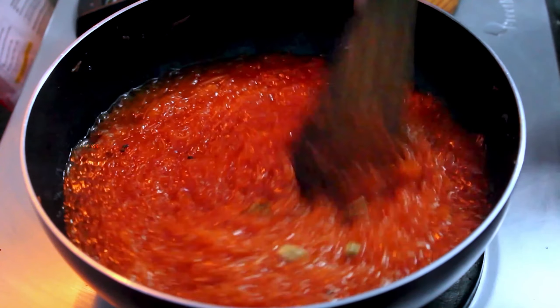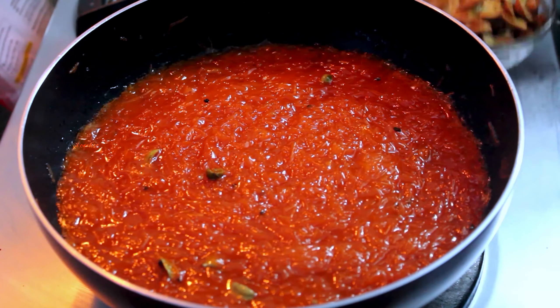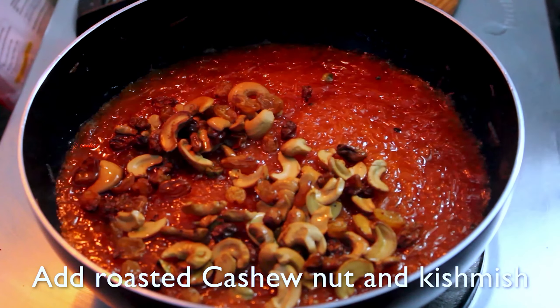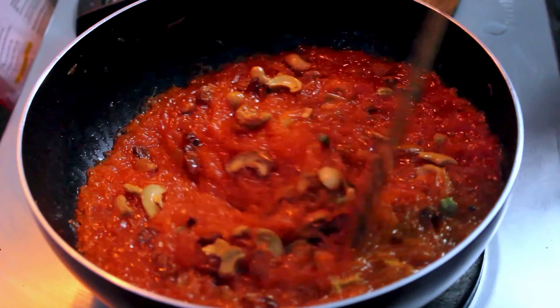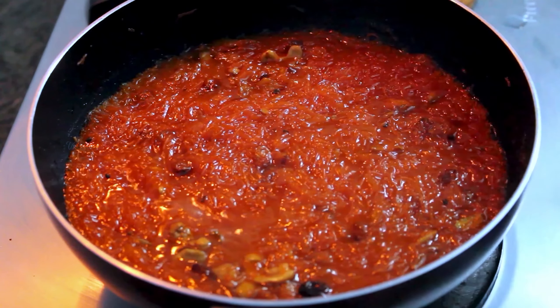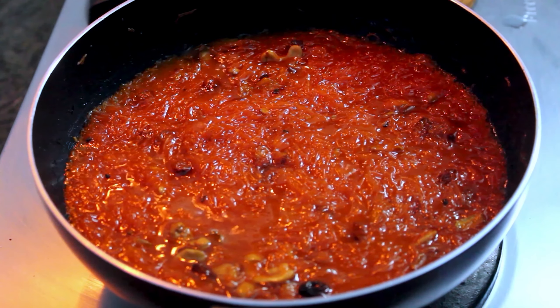Let's mix the sugar well. Let's mix it well. Add it well and mix it well.